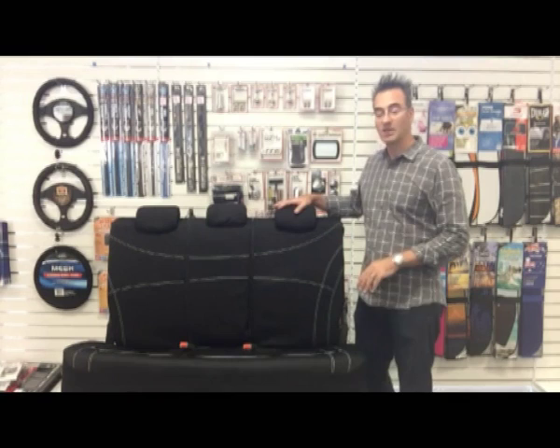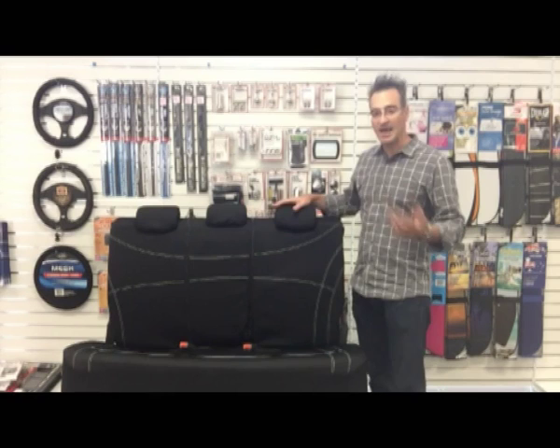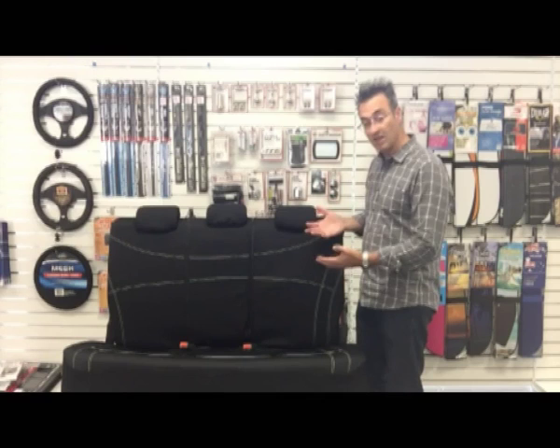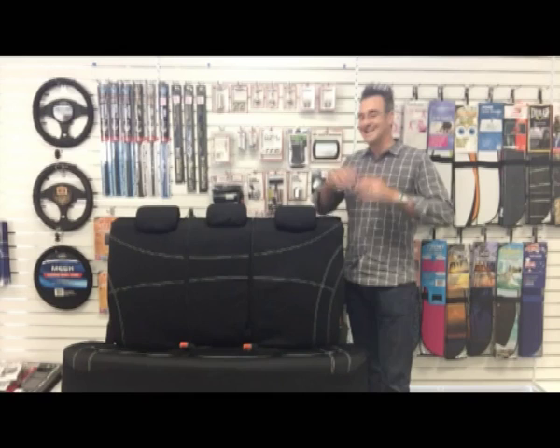What I have here today for you is our multi-zip system. We have a patent on this system, and we're doing it in a range of five different fabrics, including canvas, neoprene, a leather look or vinyl, a jacquard fabric, as well as a velour. What I've got here today is our Getaway neoprene cover, and I'm going to run you through the main features of that cover.